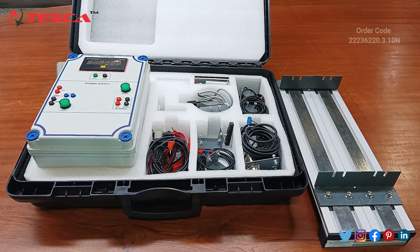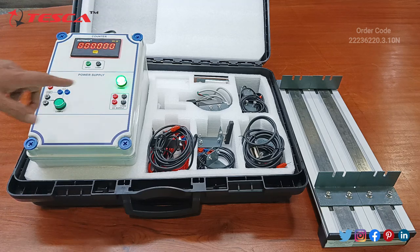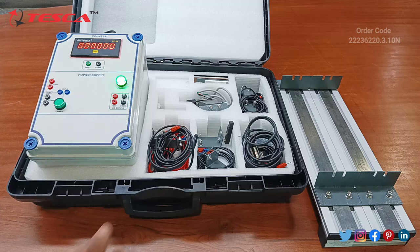Now we will check the sensors one by one. First we will check the inductive proximity sensor, so we need to do the connections. Connect the power supply to the single phase AC supply using the mains cord. There is an on/off switch on the back side of the power supply — switch it on and you can see the power LED indicates that we are getting proper power supply.